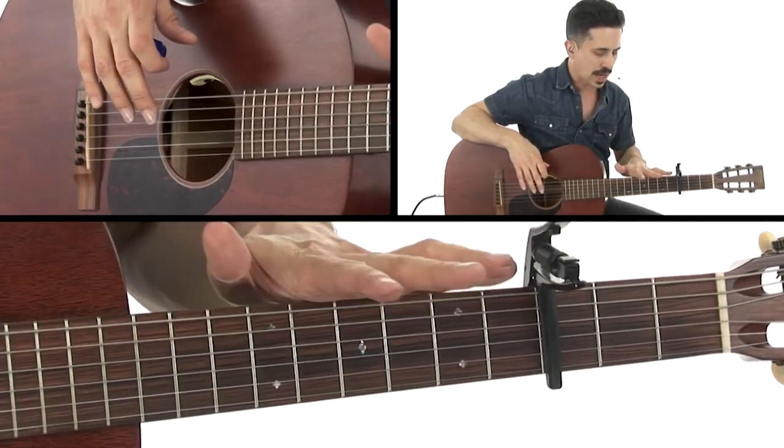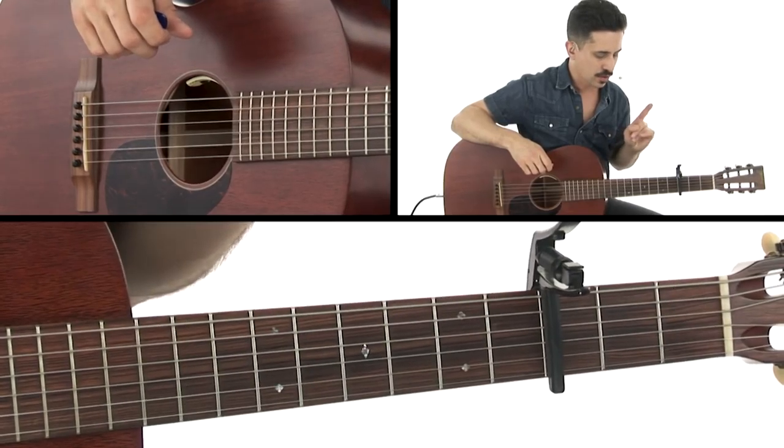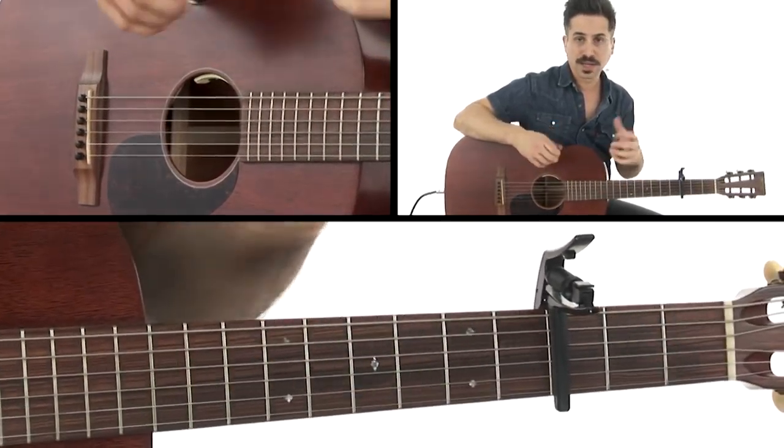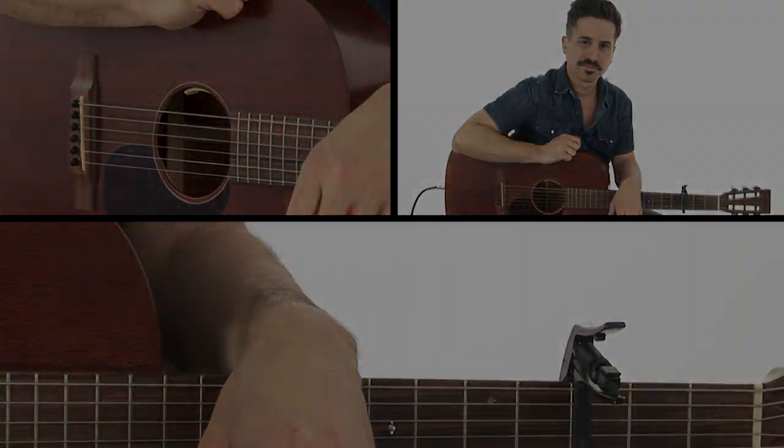So experiment with a drop D tuning and with a capo, and you're going to get a whole bunch of new sounds. And I think once you get your hands wrapped around this, you'll really have an idea about what you can do with that tuning. All right — so when you feel good, wrap it up. Let's go!